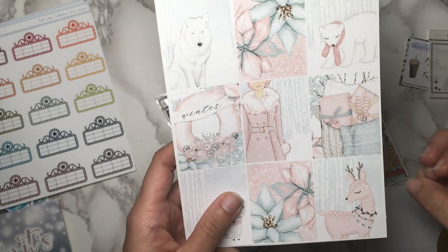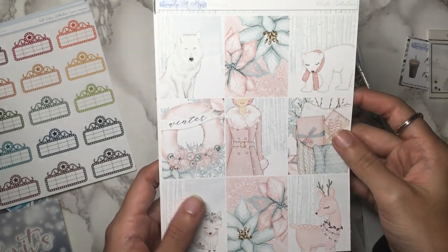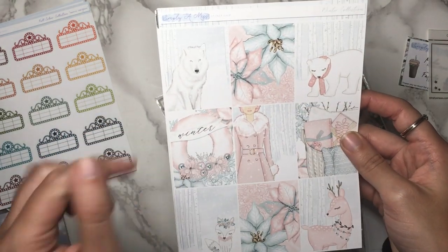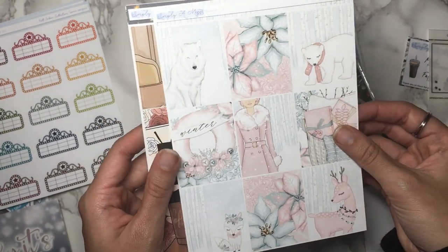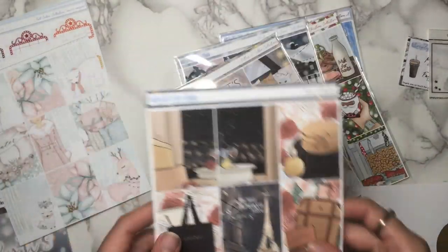I needed more and I just liked this really pale color scheme and all the winter animals — the deer, the fox, the wolf, and the polar bear. The wolf is my favorite. But yeah, it was just really sweet pinks and blues and whites. Can't really go wrong with that. So that I'm just going to add to my collection for maybe someday.